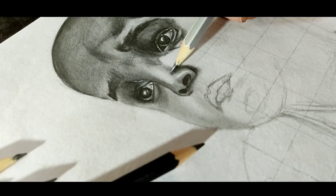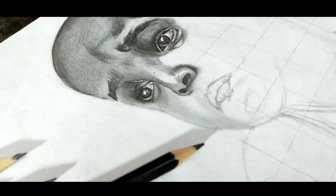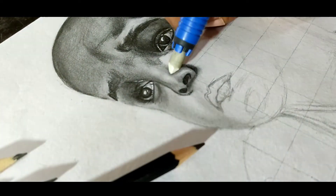Erase the center portion of the nose as it is completely white in the reference image. Even after highlighting, blend that area so that it merges with the shaded area.